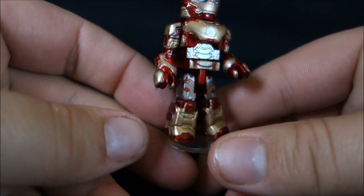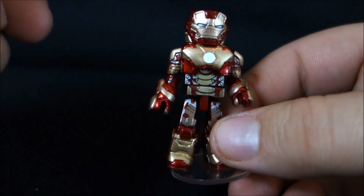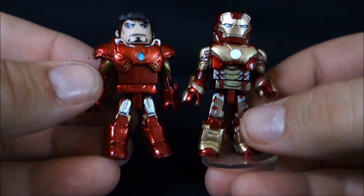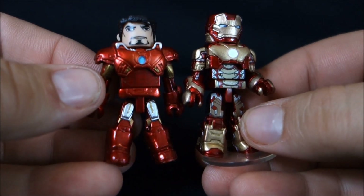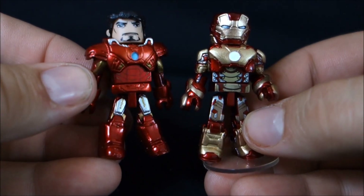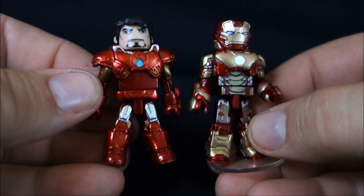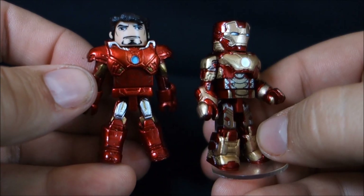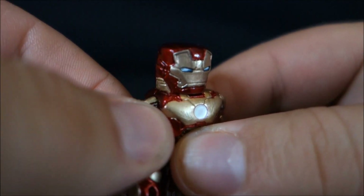The Mark 42 is the prominent armor from the movie, and it looks like a very similar sculpt to what we had with the Avengers version. But if we bring in the Mark 7 to compare, there's not really a whole lot of shared parts. The underbody is a shared piece, but the boots are different, the gauntlets are different, the chest piece is different, and the helmet is different. On the Mark 7 you had built-in shoulder pieces to the chest, but on the 42 it's actually a piece that goes onto the arm itself, which is pretty neat.